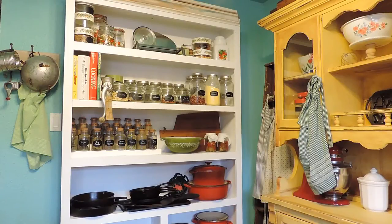This is Nicole with HelpMamaRemote.com and I would like to share with you my open bookshelf storage in my kitchen. This is a great idea if you have a small kitchen, as well as if you're someone like me that loves to cook and wants everything accessible while you're in the kitchen cooking.